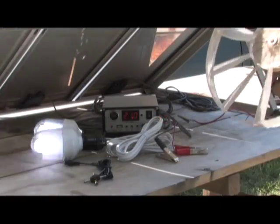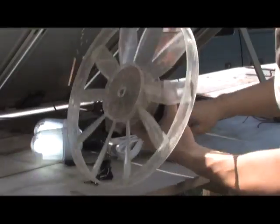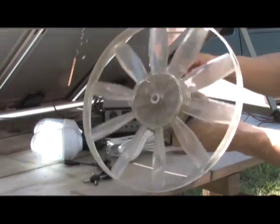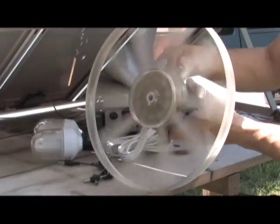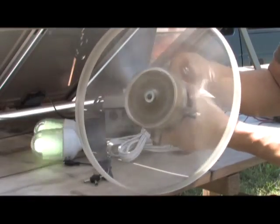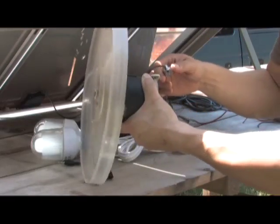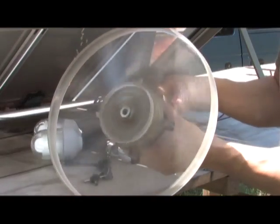We're gonna see if it can run this 12 volt motor from an RV fan. This motor pulls a lot, so we'll see what happens. You can watch it draw down the lights. That's actually pretty strong — that's completely off of the sun right now.